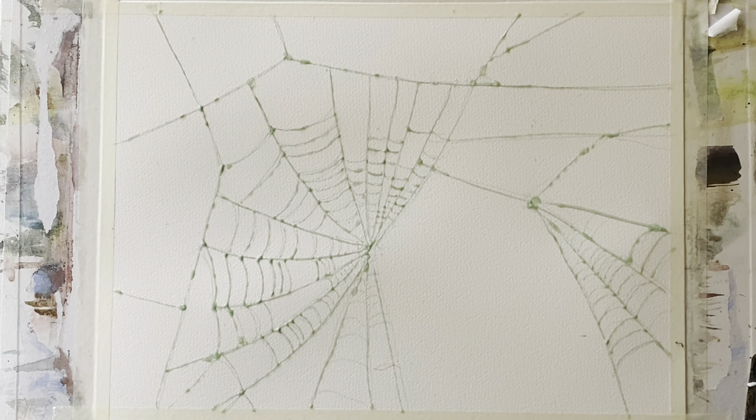I'm using Milford cold pressed paper, taped to my board with ordinary decorators masking tape. I've got a cobweb drawn out here and I've used a masking pen called the Mask Pen — I'll leave details below — to mask out the whole spider's web. It got a little bit blobby in places but I think it's going to be absolutely fine. I just need to leave the masking fluid spider's web to dry completely.